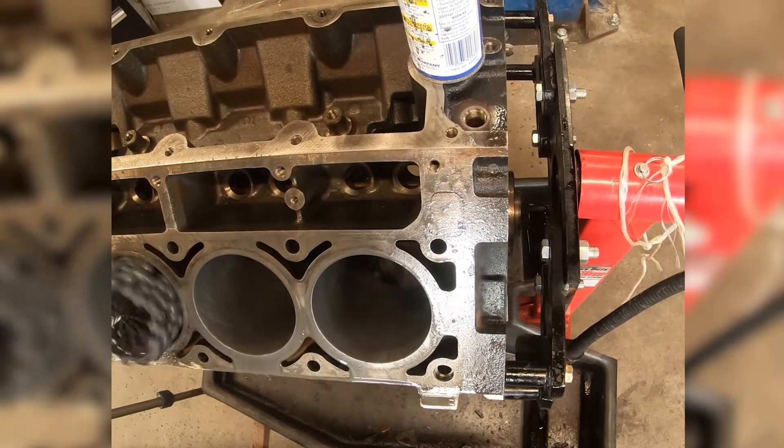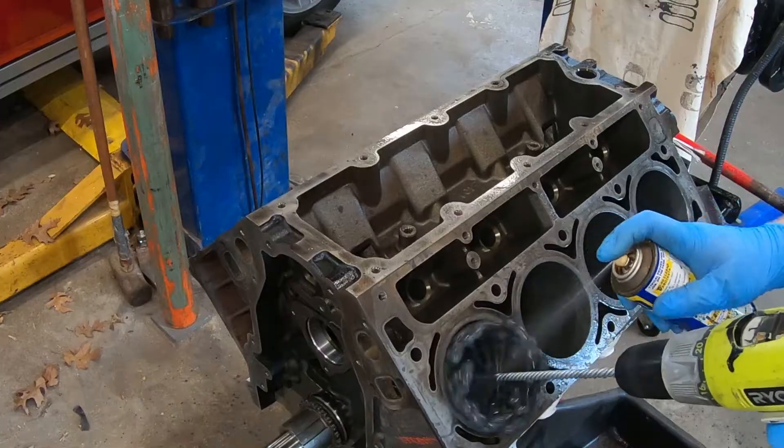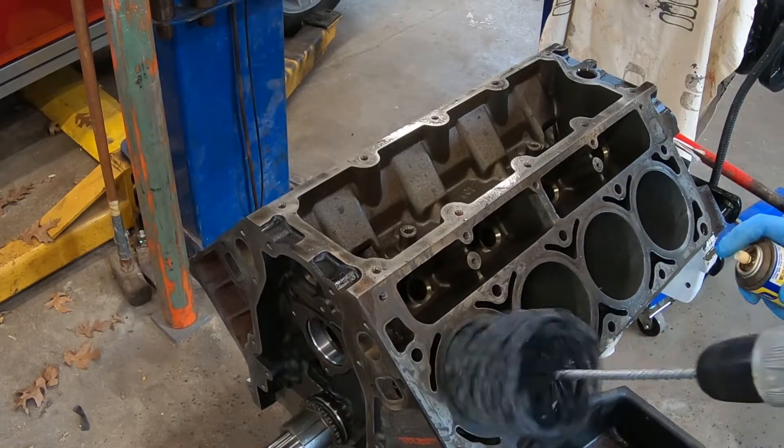I do each cylinder for about 8 to 10 seconds at a medium speed on the drill, and then for the last 3 to 4 seconds you make sure you go up and down quicker.